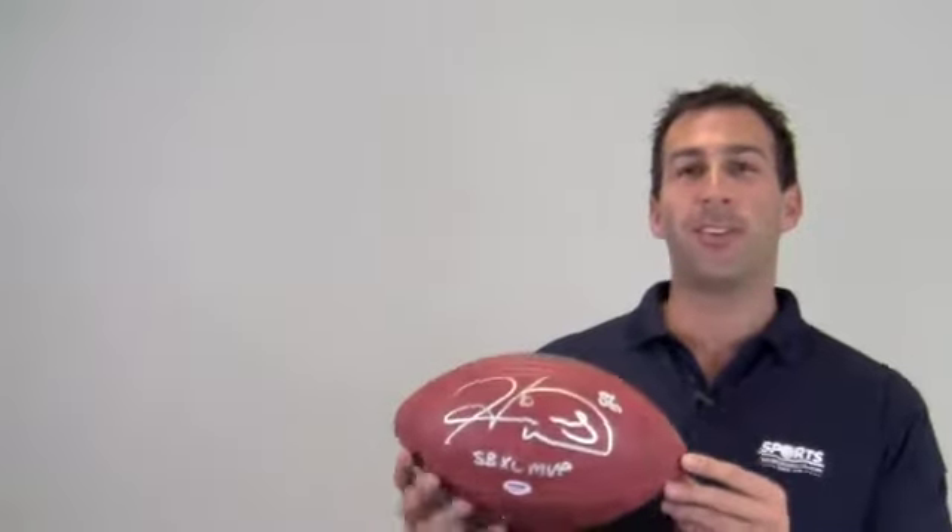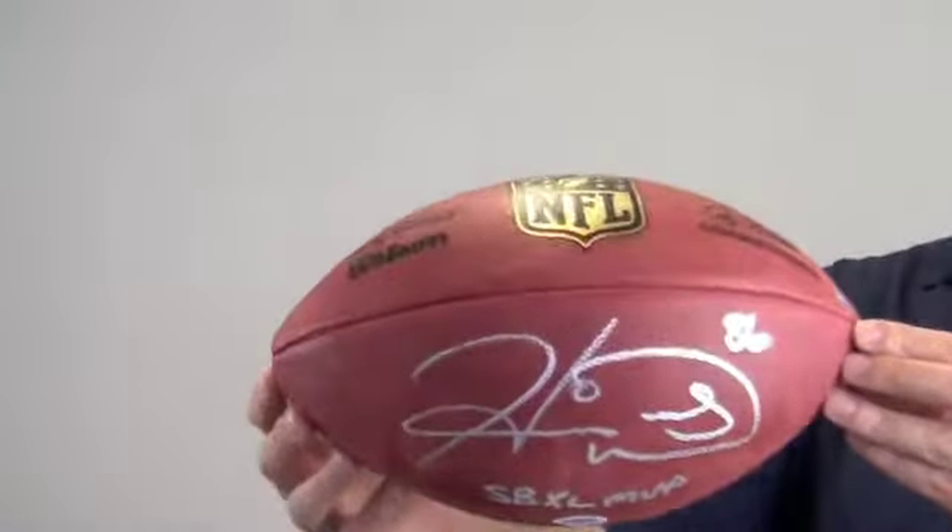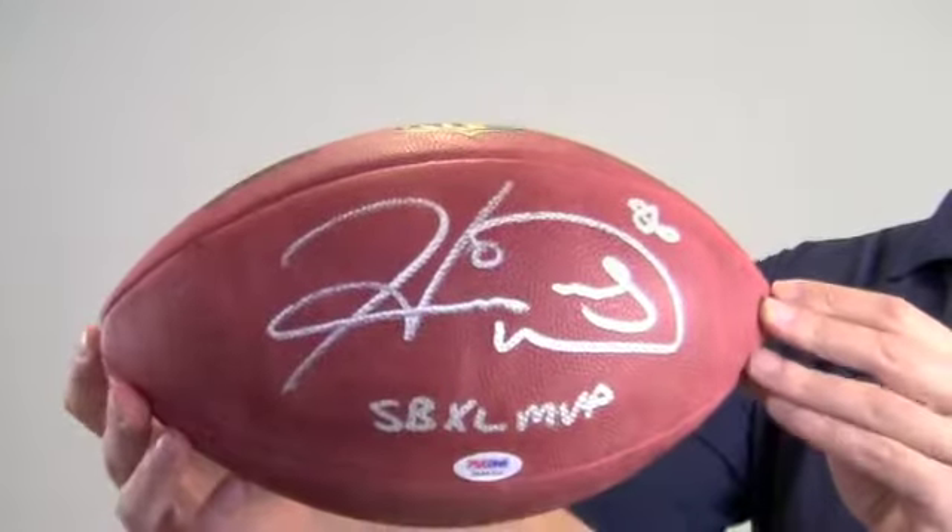Hi sports fans, it's Paul with SportsMemorabilia.com. Here is an authentic NFL on-field game ball autographed by Super Bowl 40's MVP, Hines Ward.